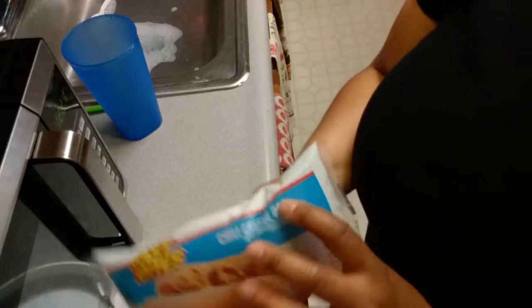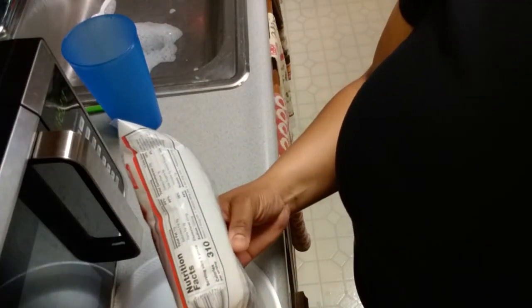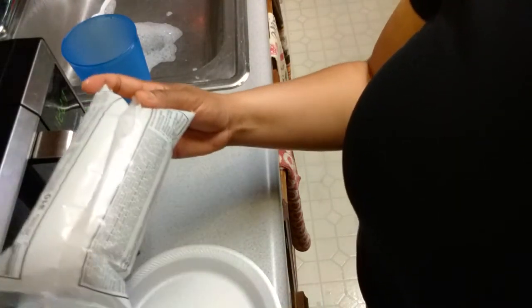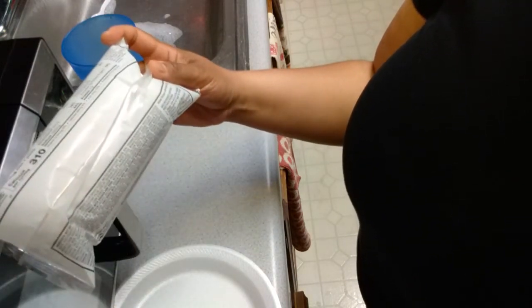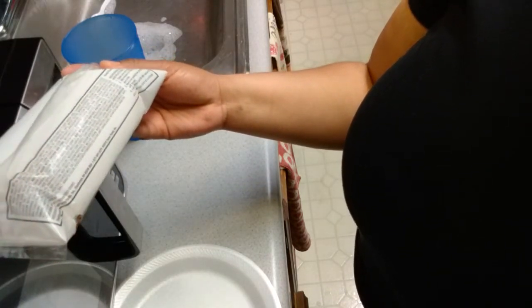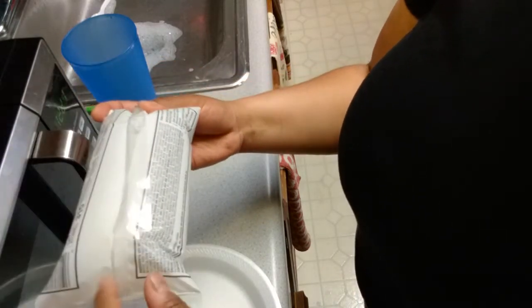Yeah, that's what that's looking like. Let's see the instructions. This has 310 calories. It says: open one in the wrapper, microwave on high for 60 to 90 seconds, remove carefully — this product will be hot — let product cool for 30 to 60 seconds.